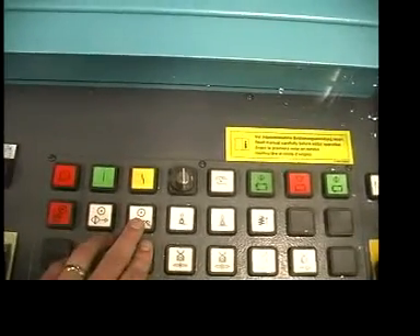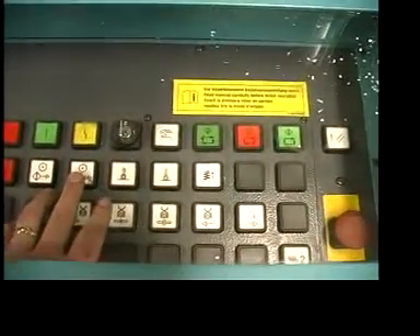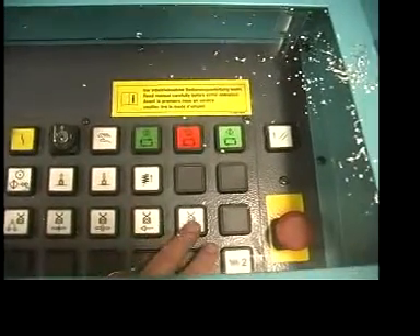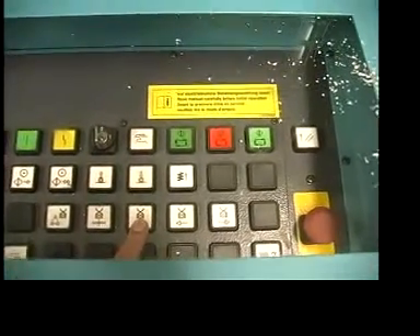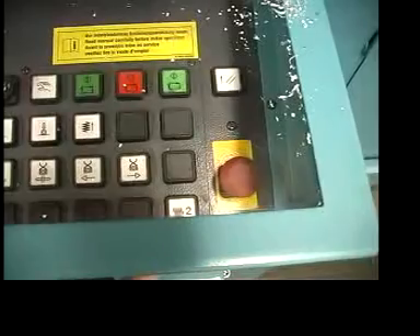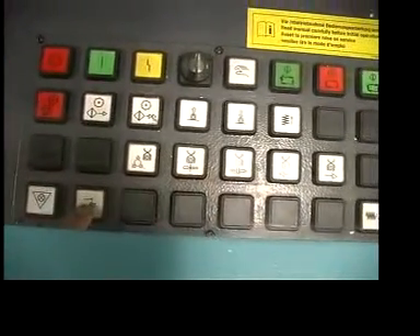There's a two-speed motor — cutting aluminum with a carbide tip blade, we'll use speed number two. These buttons control vertical clamp up and down manually for setup, and there are controls for moving the feed carriage backwards and forwards and clamping and unclamping, also for setup. This is the double stroke option — press that button and the machine will stroke twice. And that button there is for the chip exhaust.